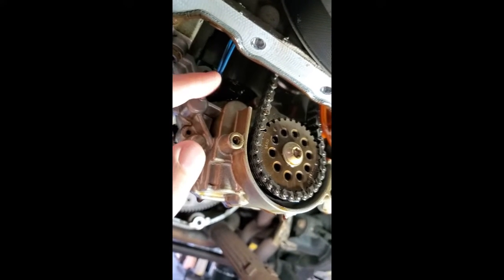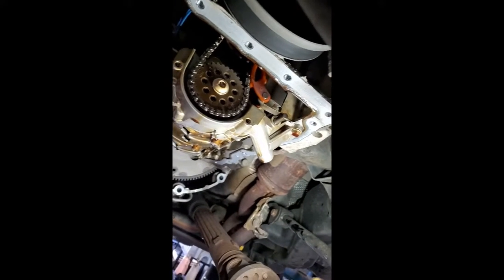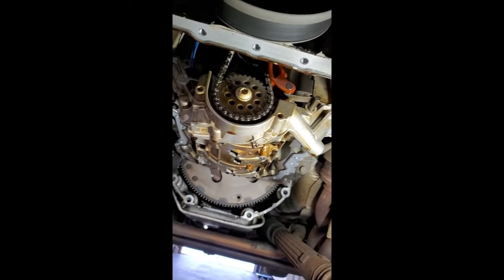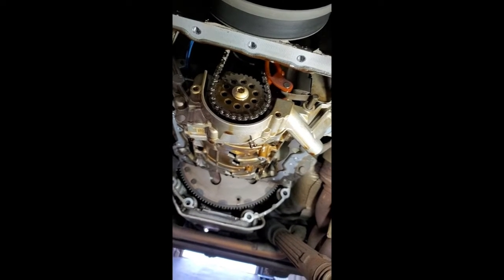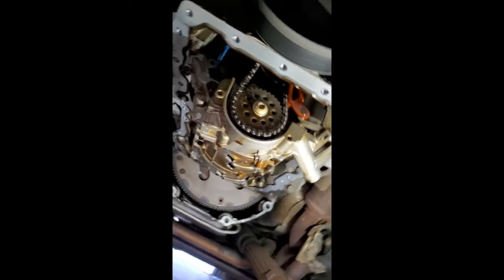You see these wires coming down here — this goes to a solenoid on the back side, and it causes the pressure to increase or decrease when it actuates or releases that solenoid. What was happening with this one is it actually failed and was stuck on high pressure, setting codes for oil pump problems.